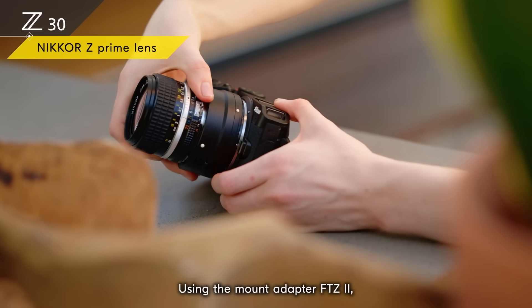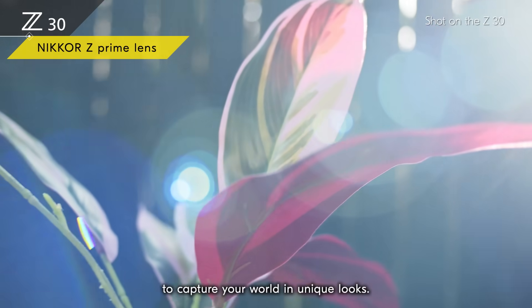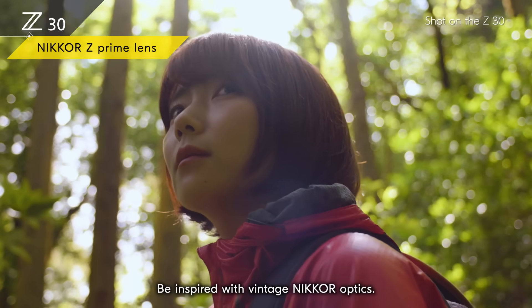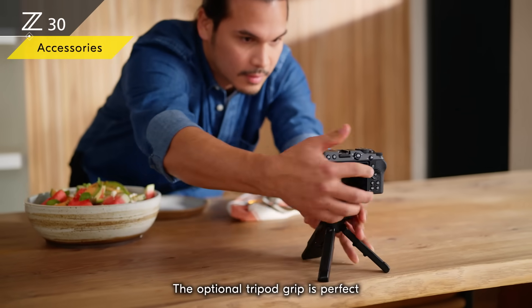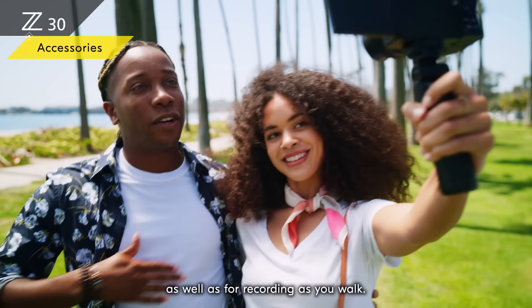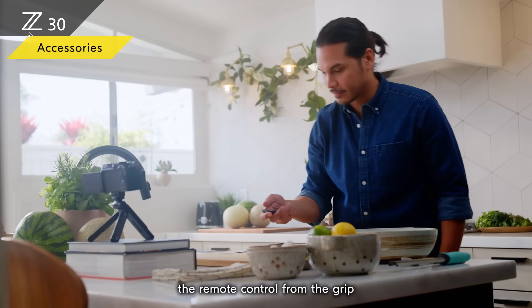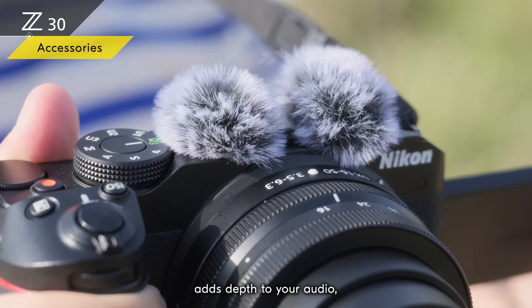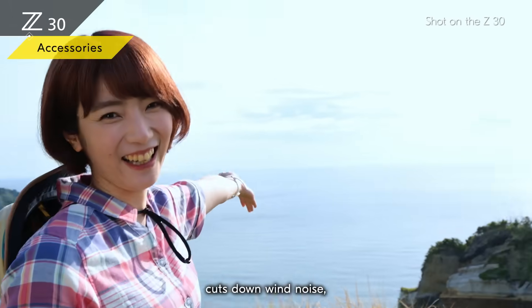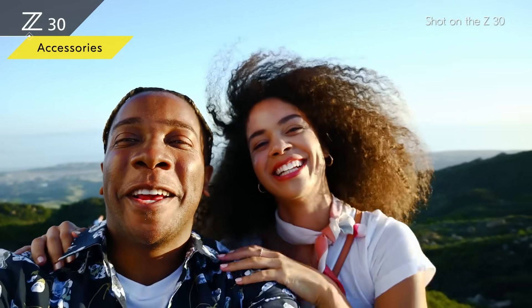Using the mount adapter FTZ II, you can use a variety of Nikkor F lenses to capture your world in unique looks and be inspired with vintage Nikkor optics. The optional tripod grip is perfect for shooting from a tabletop or recording as you walk. You can also take out the remote control from the grip and start recording from a distance. The stereo microphone adds depth to your audio, and the optional wind muff cuts down wind noise.